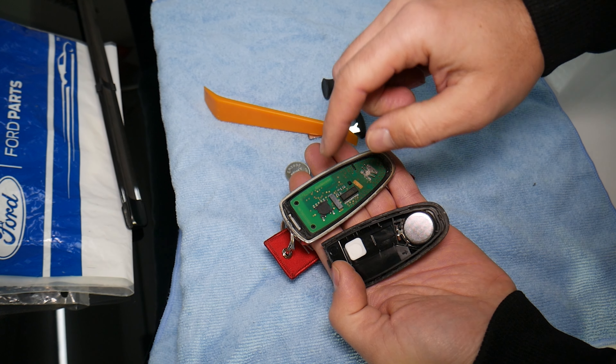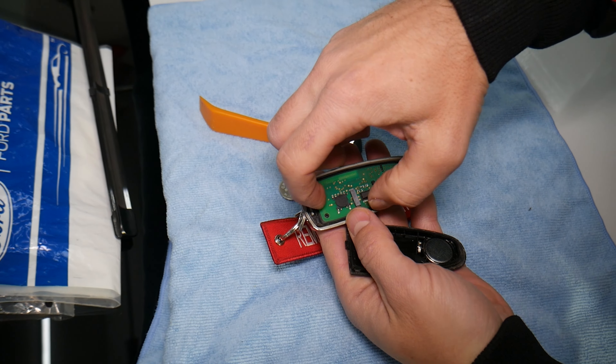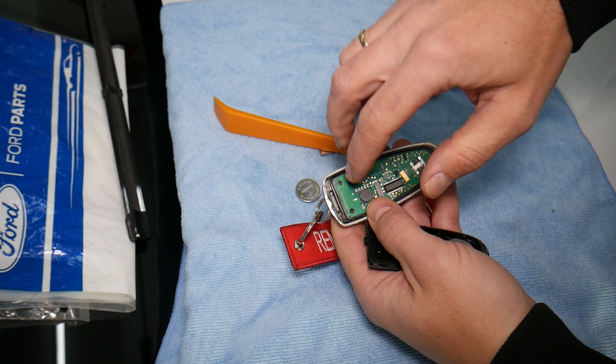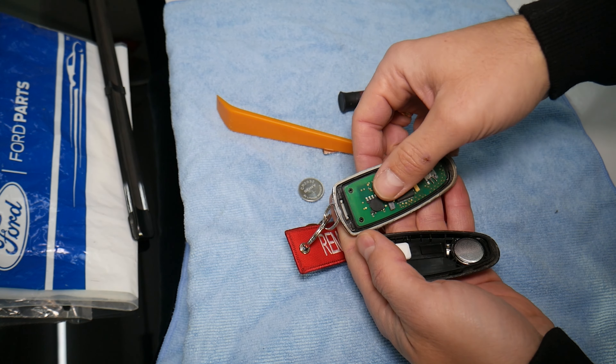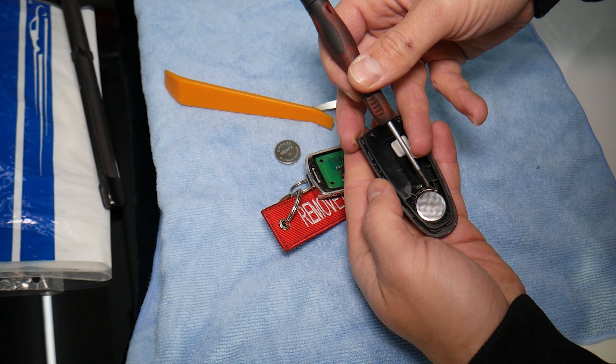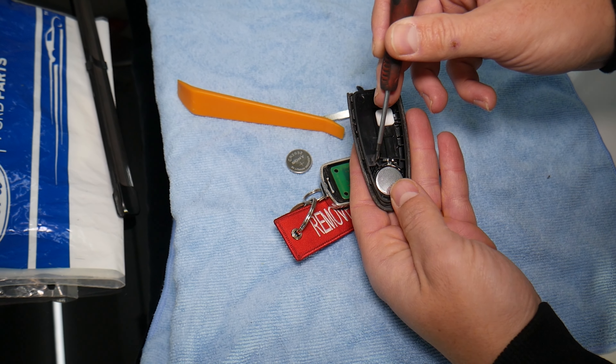Now make sure you wipe everything here to make sure you don't have dust and dirt stuck in there. Also make sure the circuit board right here can come loose — you can see — so make sure that the circuit board is aligned correctly right here as well when you install things later. You'll need to get a small screwdriver for the next step.